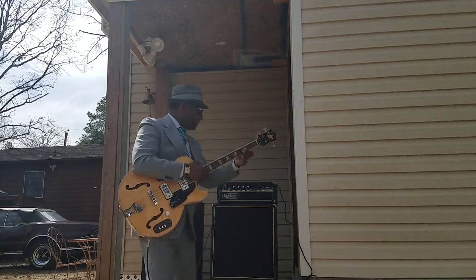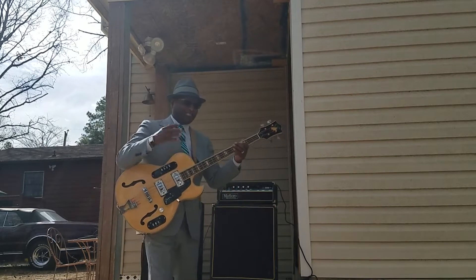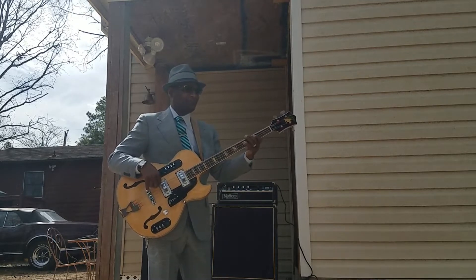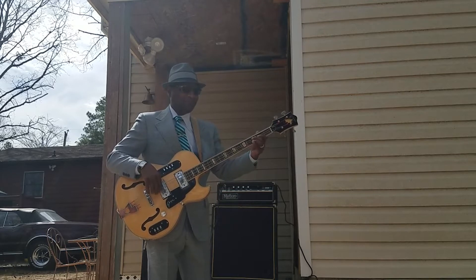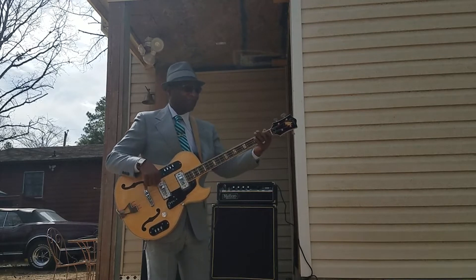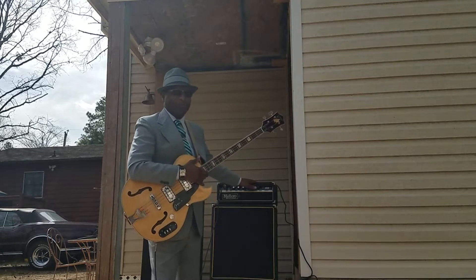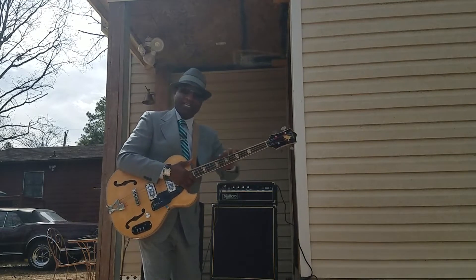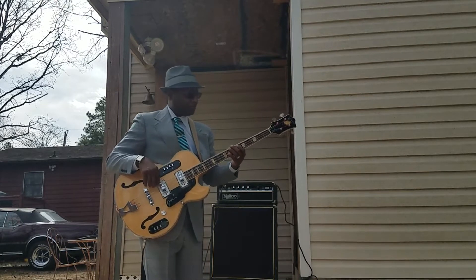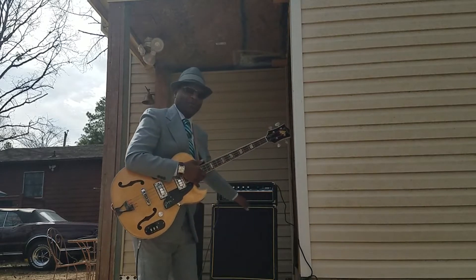Listen to the purity of that note. I mean the purity of the note — check it out. With this bass and this rig it just goes together. This throws out clean bottom, real pure bottom. Every button you touch she reacts to. Listen.